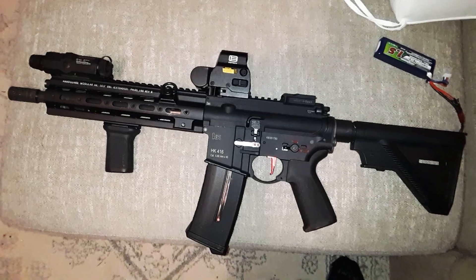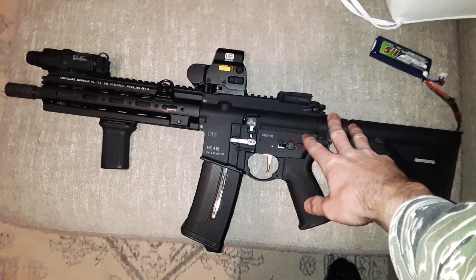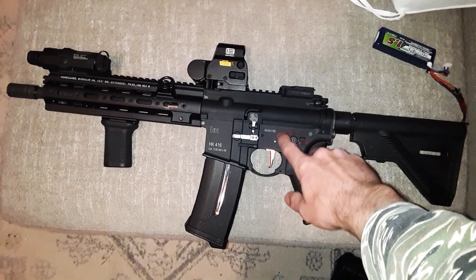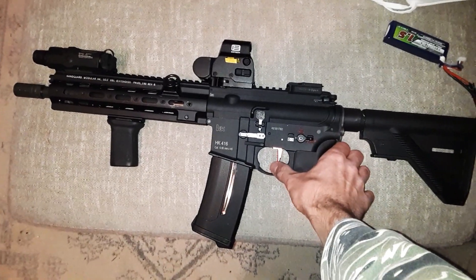Just let me know if you guys have any questions. I've been really excited for this. Next to brushless motors, this is probably going to be the one thing that really revolutionizes airsoft guns and makes them a lot better. Just let me know if you guys have any questions, and as always.